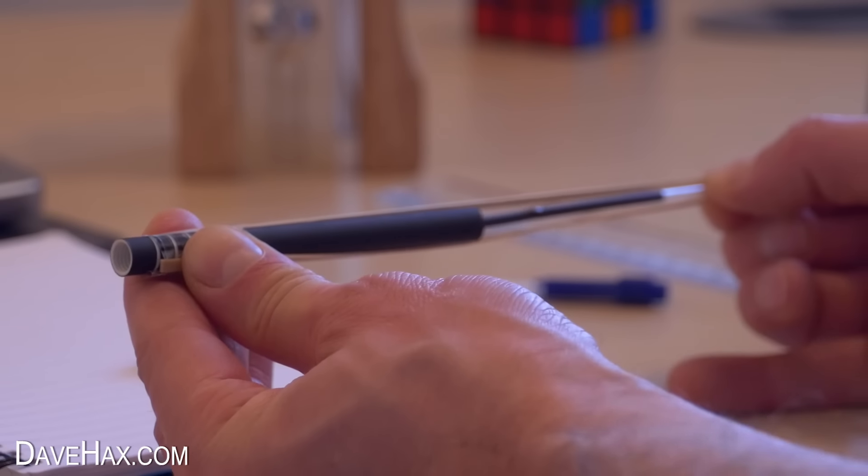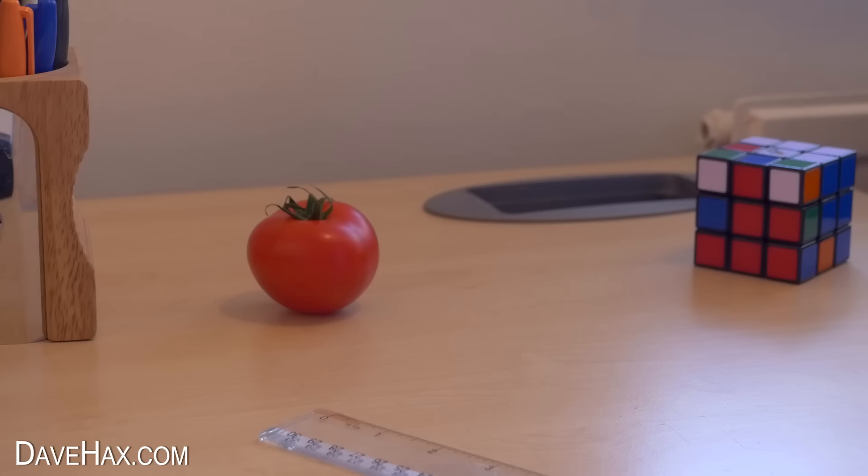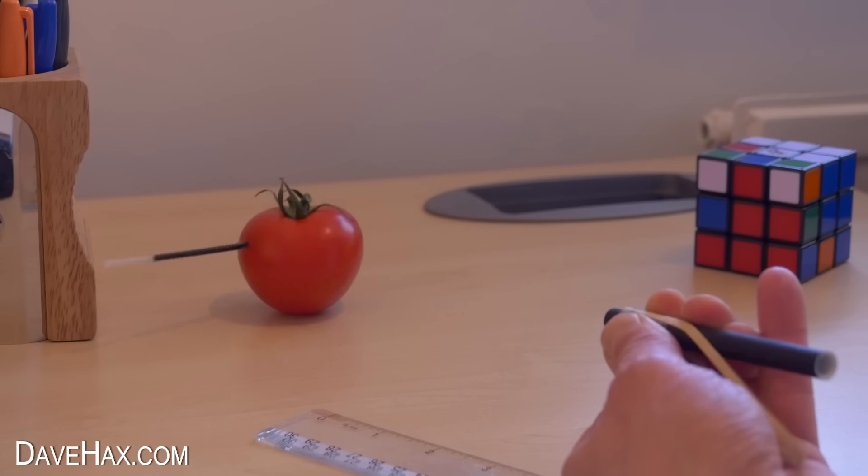Just let go of the other end and it'll shoot straight out. I thought I'd try shooting into this tomato to see how well it works. It stuck into it really nicely and worked really well.